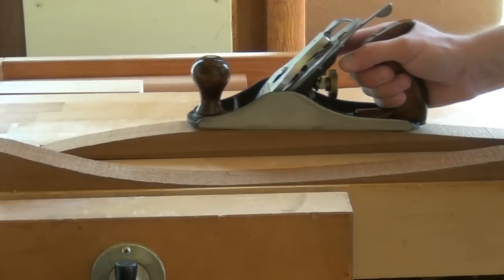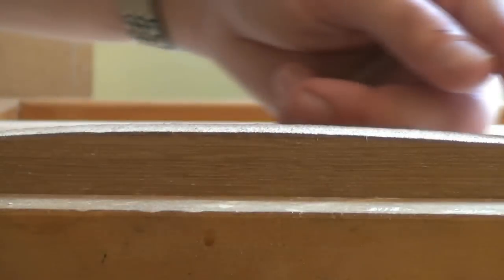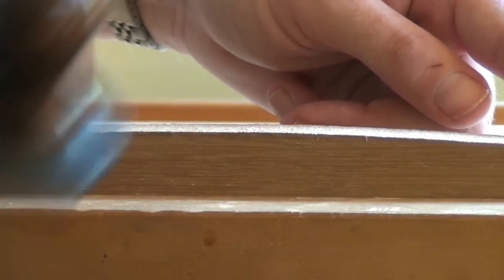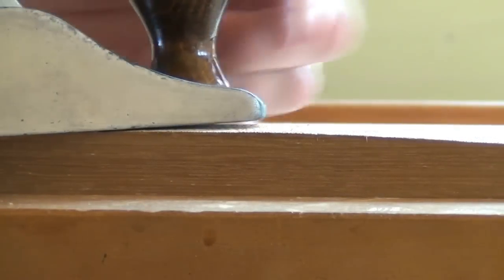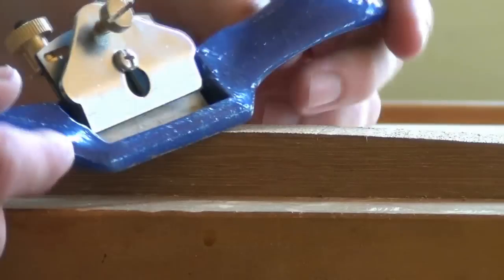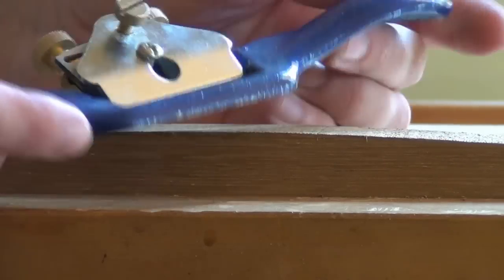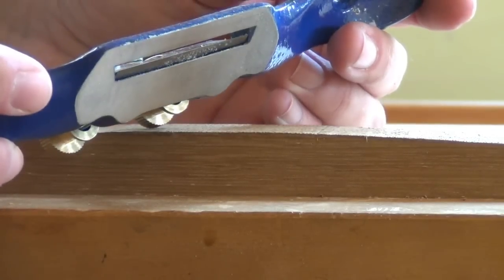Planing a convex surface is possible with a hand plane. This convex curve can be planed with a normal hand plane, but we need to balance the mouth in the area that we're trying to cut. Sometimes you find it's easier to do with a spokeshave that has a small flat base.